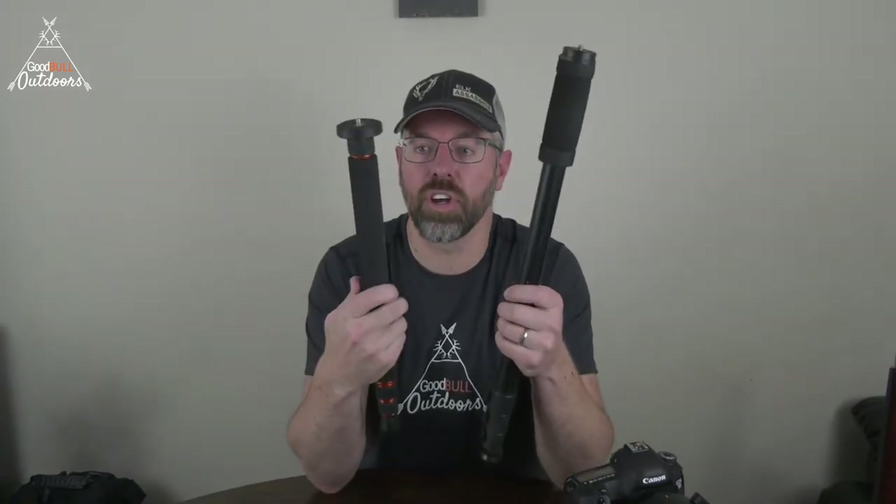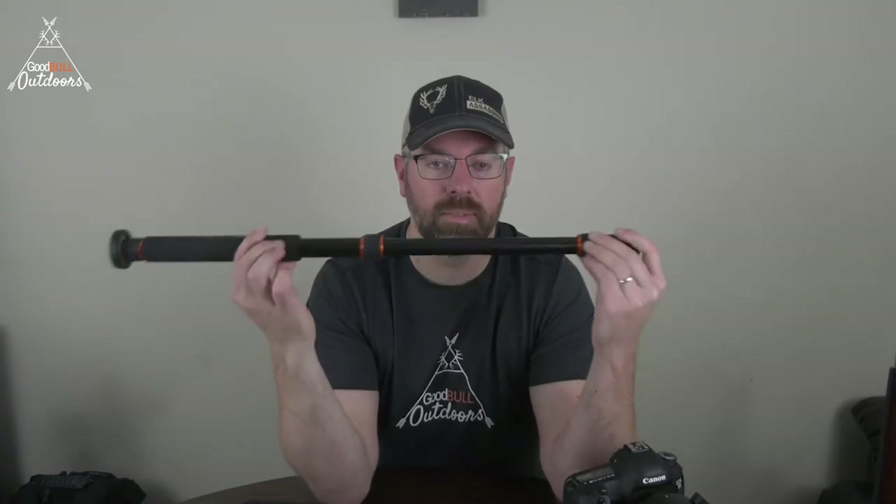We've got a couple of different monopods. This is actually a tripod I used to use — the one that broke when our video camera fell over from a super high wind gust. This also allows me to screw into the camera. One of the nice things is it's got a soft rubber bottom, as opposed to the metal point on the other one which makes a really loud noise when it hits rock. I kind of like the rubber end for hunting situations.